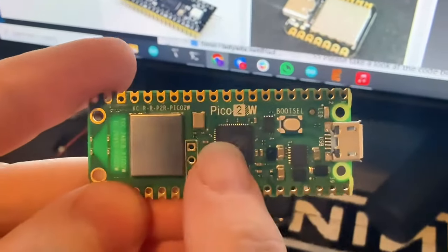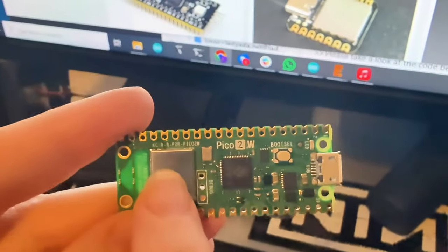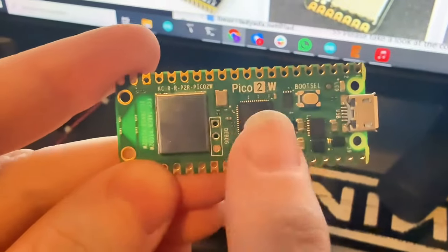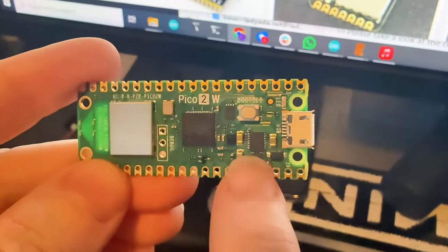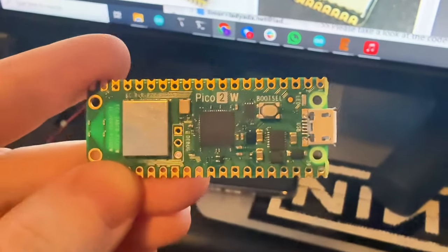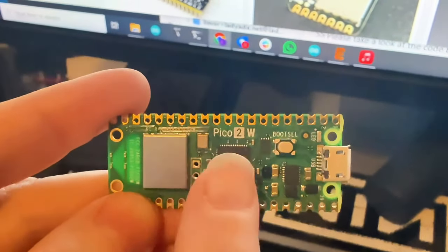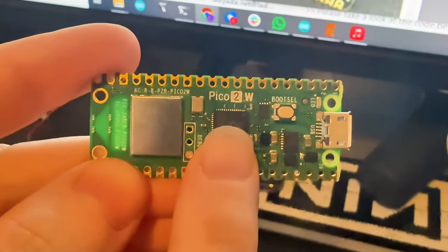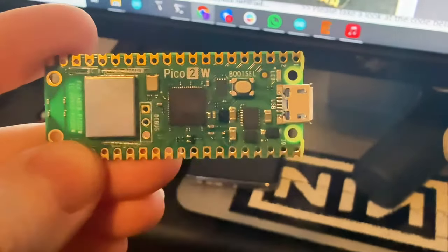These are awesome because they have the RP2350, plus that Wi-Fi module from the Pico W, lots of extra RAM and lots of extra processing power. There's a much bigger flash memory — it's four megabytes, not two. So it's a perfect upgrade for the Pico W, because the original didn't have enough RAM for some big projects and not enough flash to store all your files.